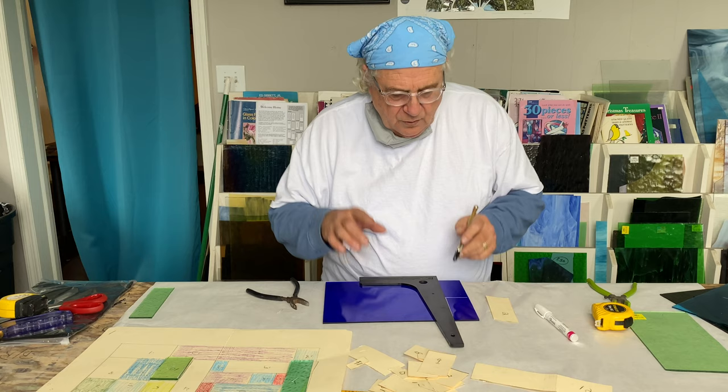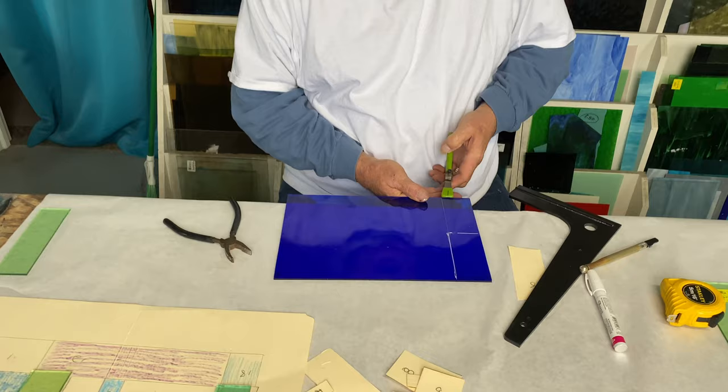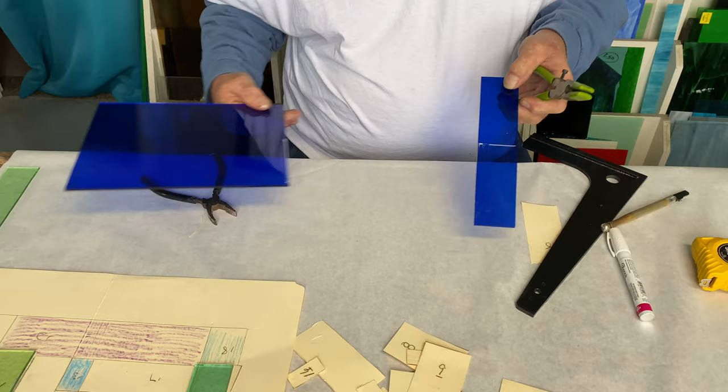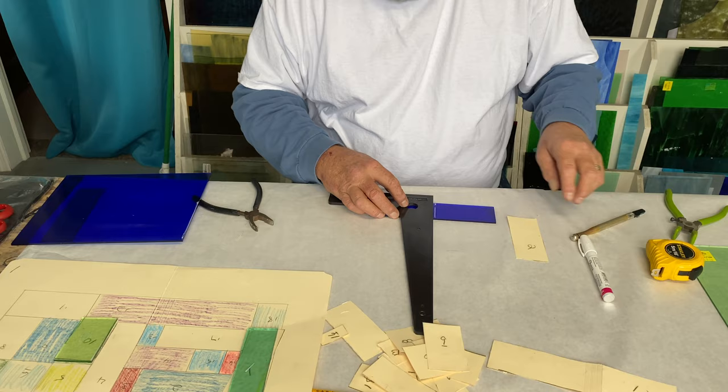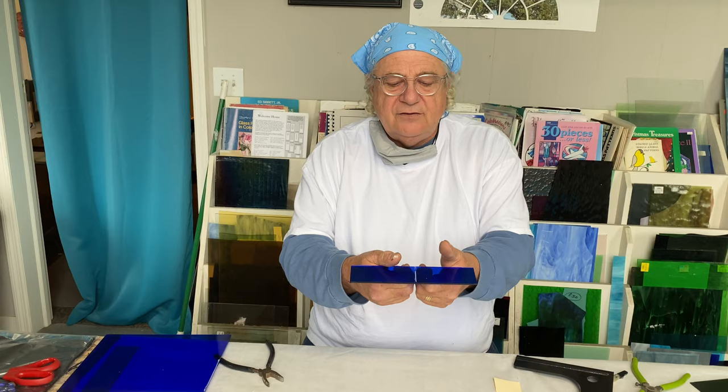We want to make sure that we get our glass squared away right on here. We know this edge is square, so we're going to come right up to it, pull, take our running pliers, line them up, and there's our glass. Now we're going to do the same thing — we know that this is square already, set it right there. Fold your index fingers on both hands, put your thumbs on top, pull down and away.